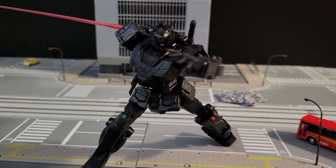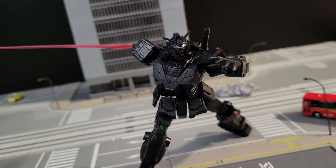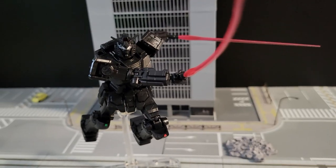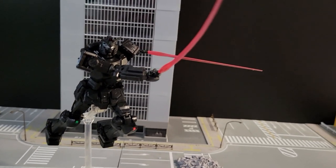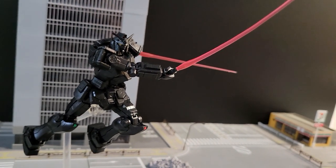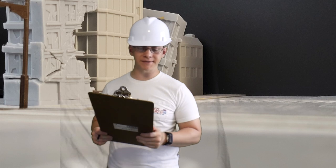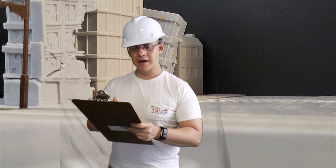Now for the weapons field test — let's go ahead and deploy the two beam sabers from the backpack. Comes with two beam sabers — loving it, looks good. Overall details fine.